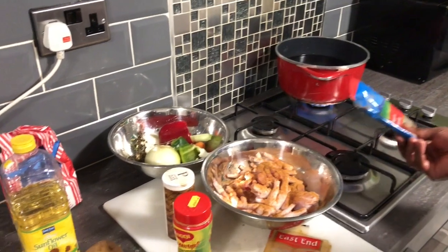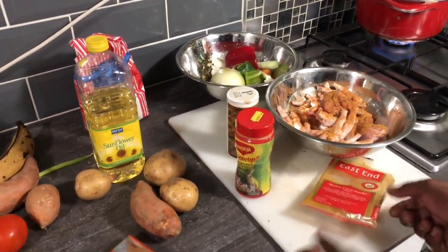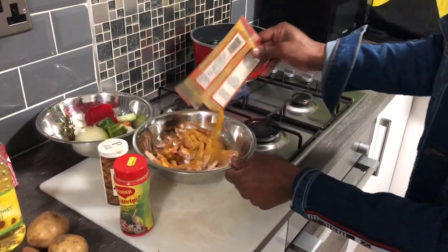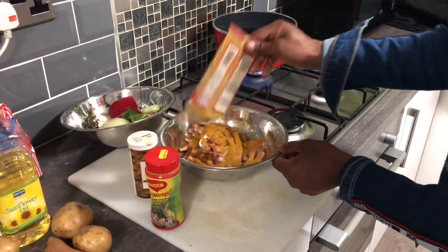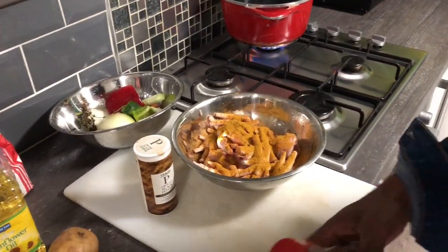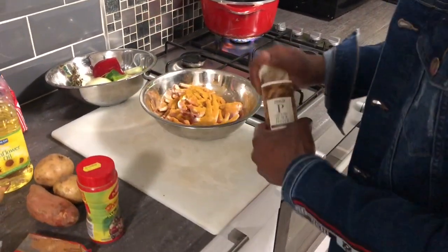So a tablespoon of hard purpose, a tablespoon of Maggie, a tablespoon of curry powder, a teaspoon of black pepper - you get me. Because I chose a little bit of chicken, you don't really want to put too much or it's going to be too salty. So make sure you have everything on the right level.